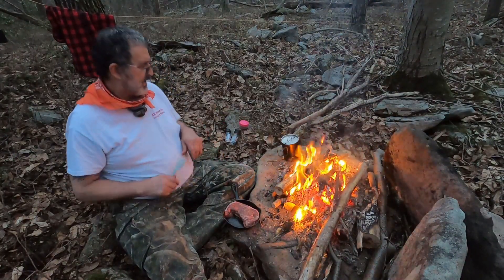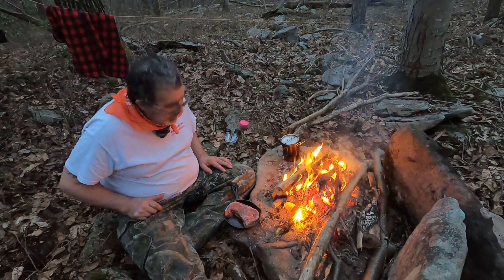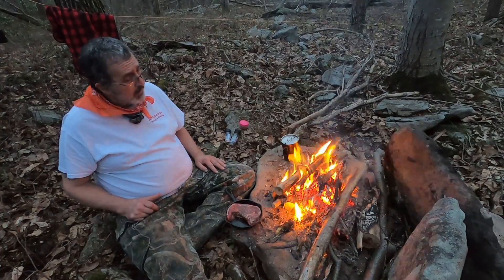That was hot. I can just let that canteen cook, stay a little away from there. My coals aren't quite ready yet. I'm going to let the steak just sit here with the salt and pepper on it.